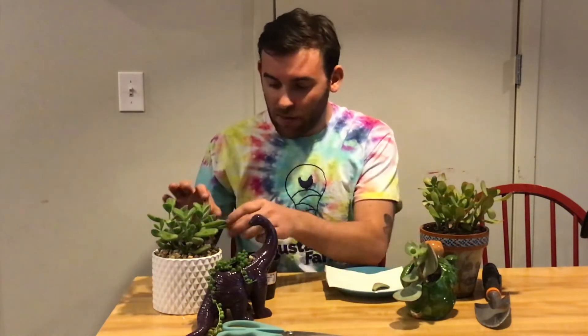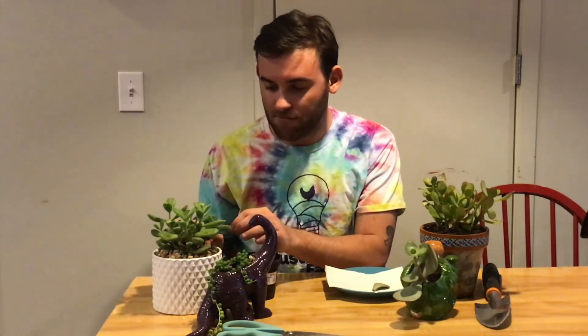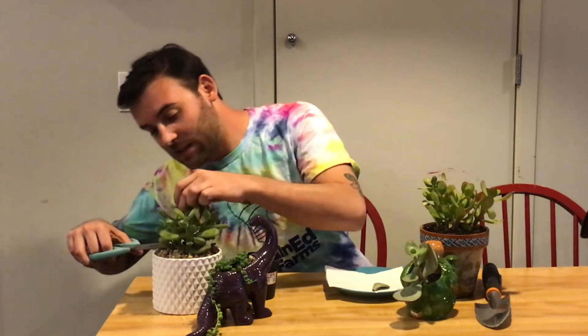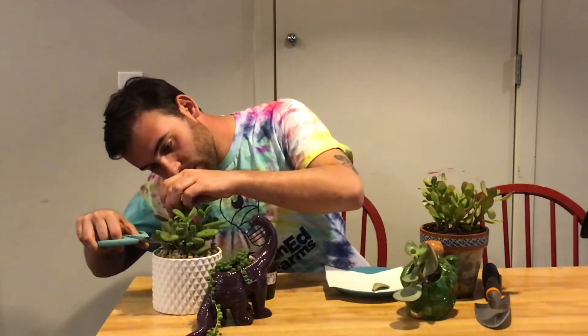Not every plant works with the leaf method — the bear paw you can do the leaf, but it's a little less reliable. It's far easier to take a pair of very sharp scissors and slice from the stem, then again let it callous over for one to three days.